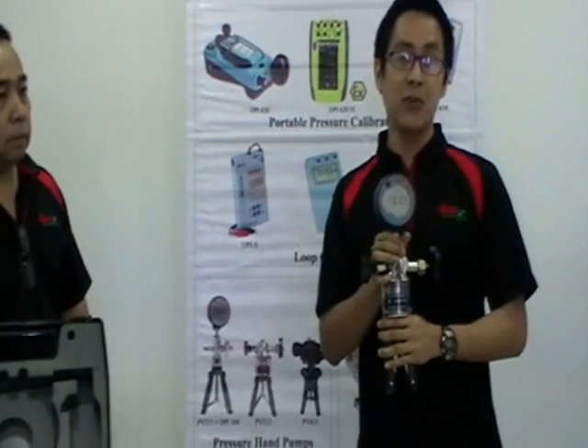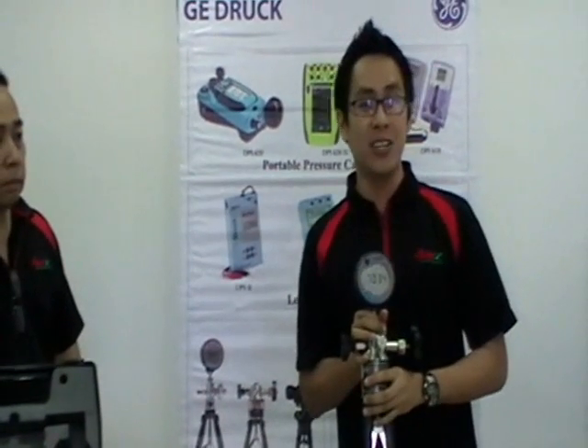Again, thank you for watching. See you on our next ASAC video. These products are available at www.asaconline.com.